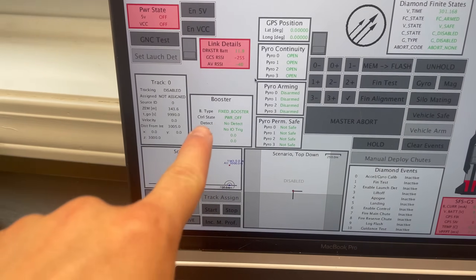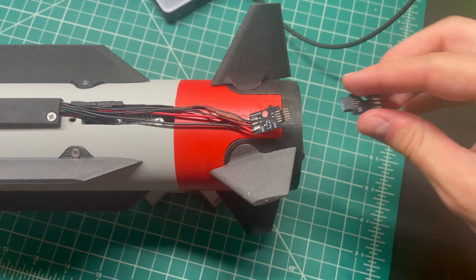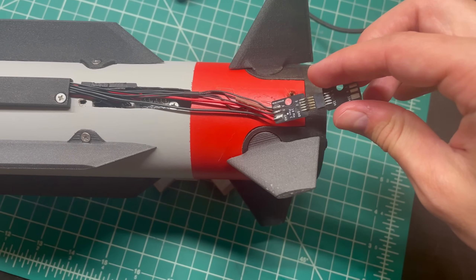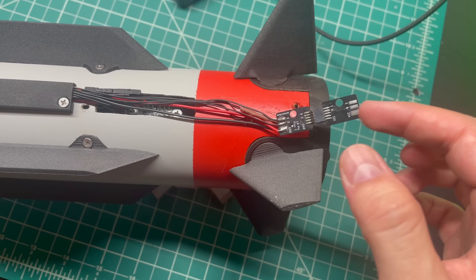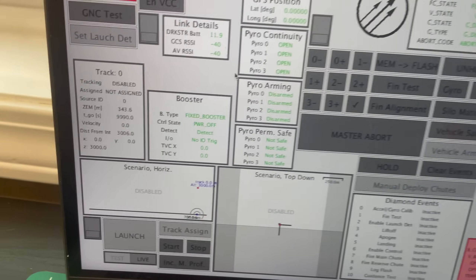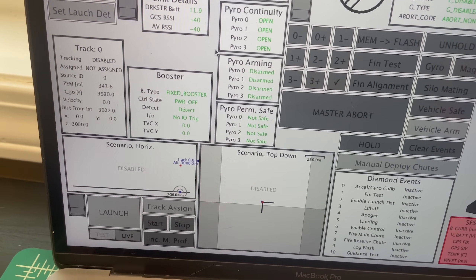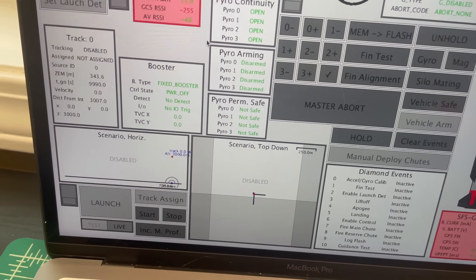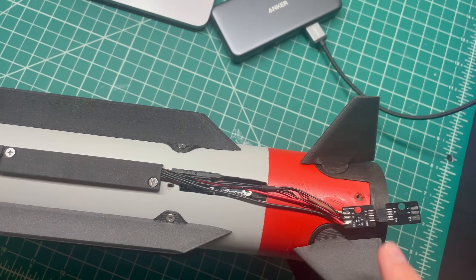We can see right here: detect, no detect. We're going to take our little connector and place it in. That should click in place, but it doesn't really need to. If we look back over here, we see detect. I'm going to unplug and plug it back in a couple times — no detect, nice — and plug it back in: detect. That is the flight computer detecting the booster via one of these little data lines.